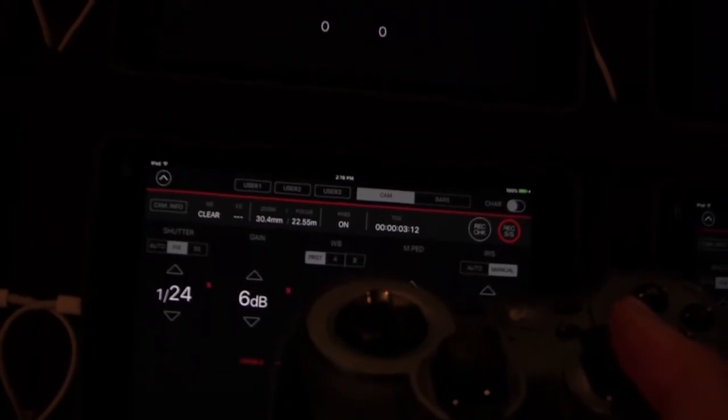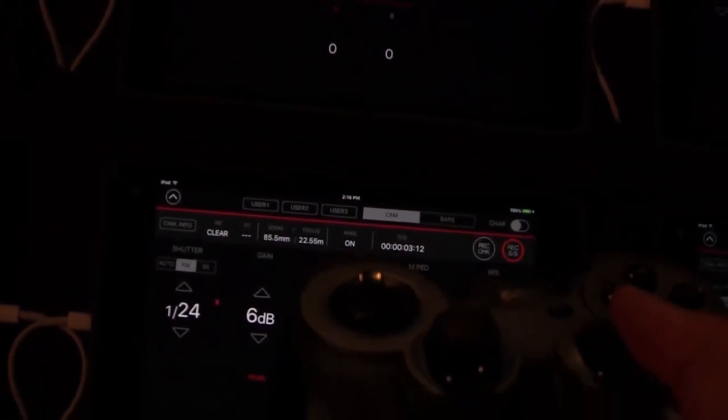As you can see, if you look at the iPad screen, you can see that it's actually updating the information there.